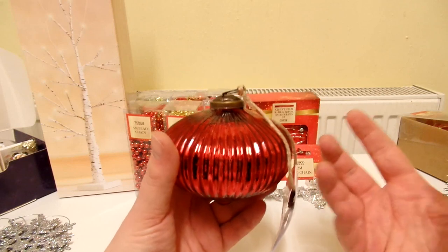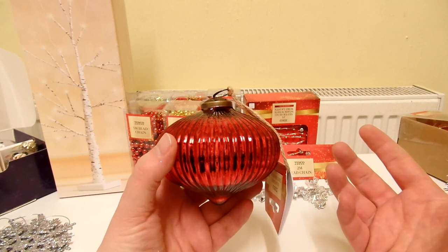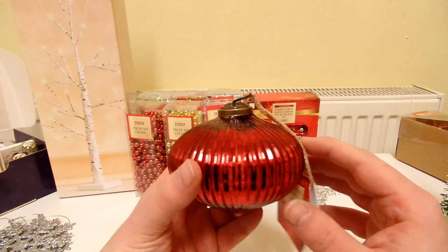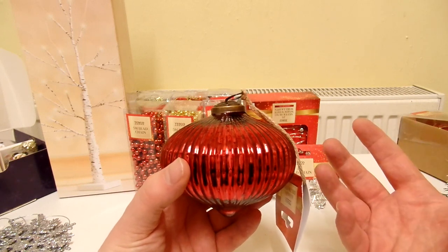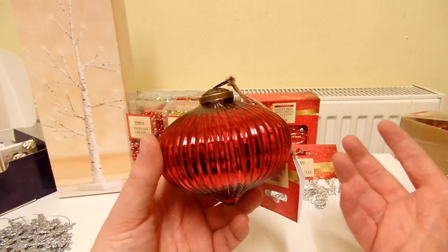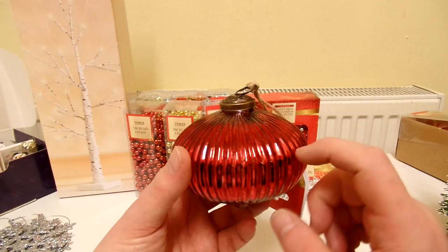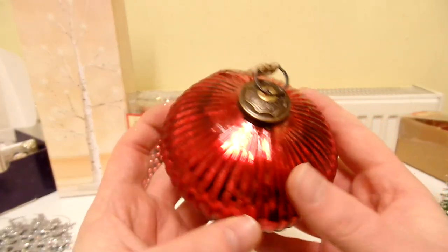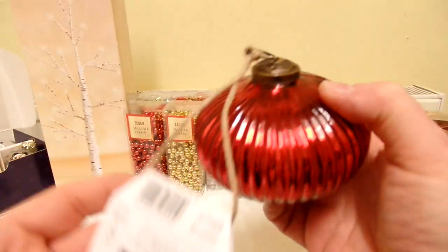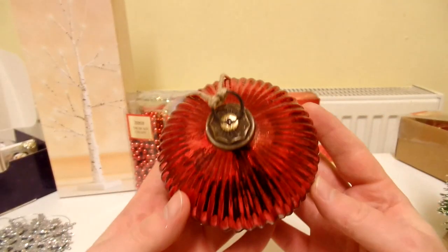In the old days pretty much all baubles were made out of glass. I remember them when I was a kid at Christmas in the 80s and late 70s — pretty much all of our baubles were glass. I can understand why you don't get glass baubles now and get plastic ones instead, because kids could knock the baubles off the tree, stand on them by accident, and get broken glass in their feet. So it's quite surprising that this one is made out of glass. Really, really nice. And the bit that you hang it by is like some old rope. I really, really like this one.